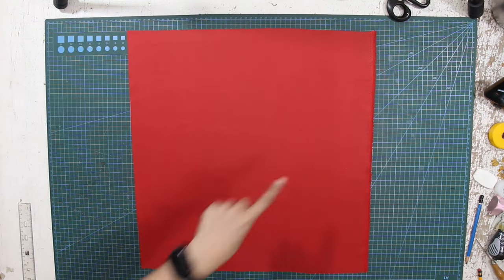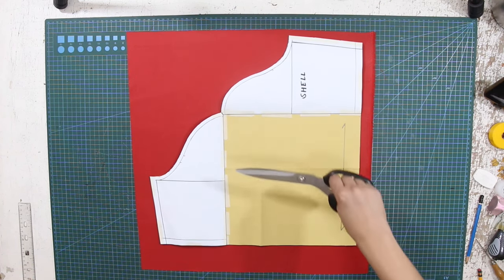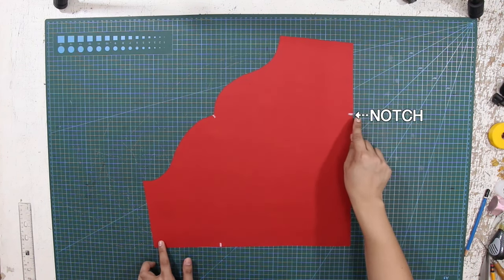To cut the pattern, locate the grainline of the fabric and place the pattern right exactly at the grainline. Cut the pattern onto your fabric, and please do not forget to notch the important markings.